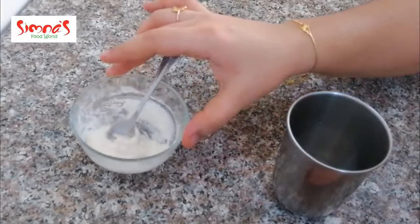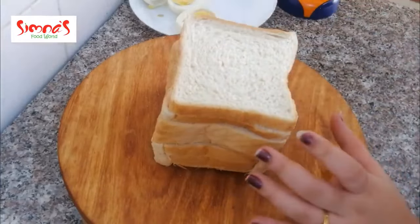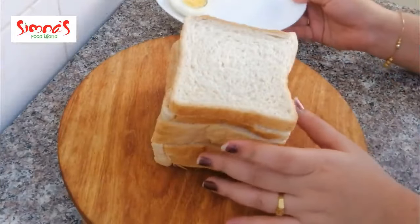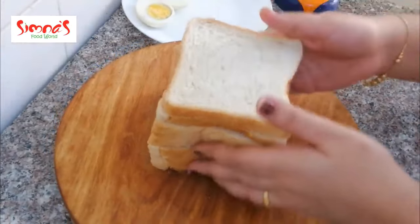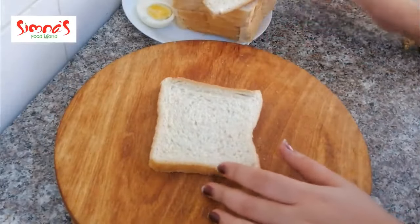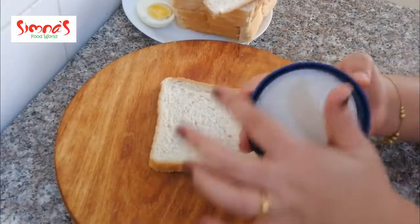I am going to make a bread slice. I have 4 pieces of bread. I am going to make the bread in a round shape.